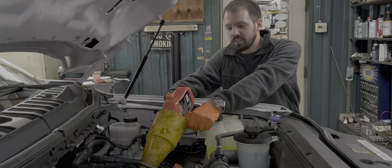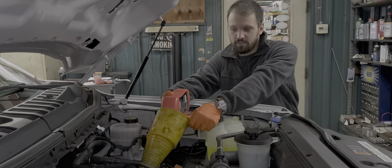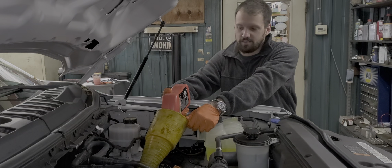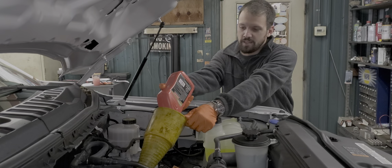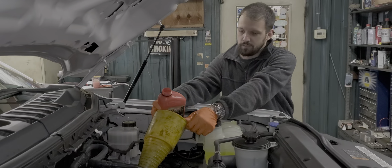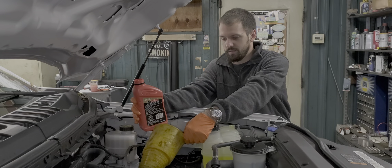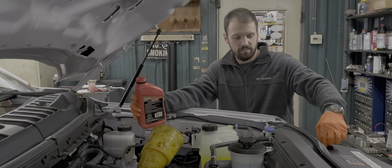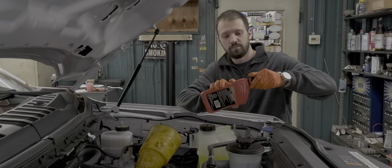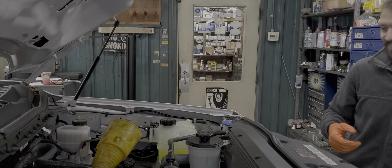I was hoping to change the cabin air filter too, but I have no idea where it is. I'll figure it out. What year is it — 2020? Yeah. Do you have one? Yeah, it does have one then. That's good.